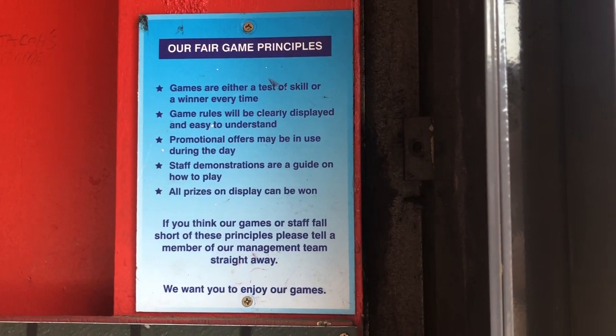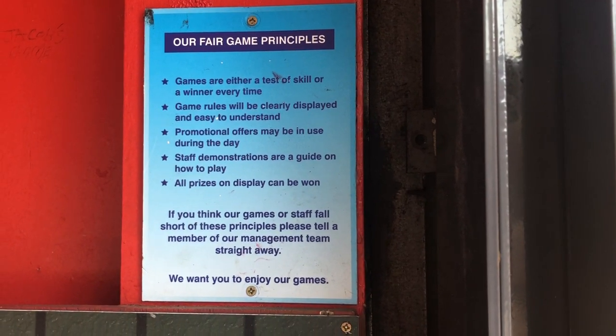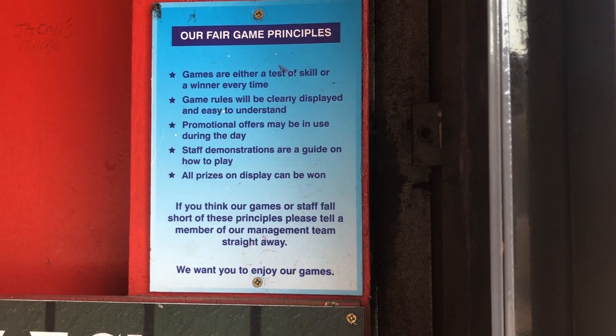Scott from the future here — there's the fair game policy, just so you're aware of the rules of the games.